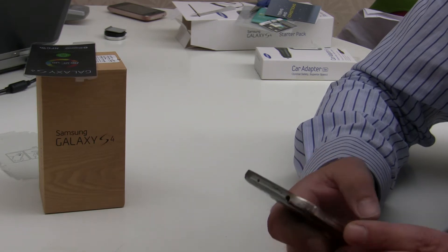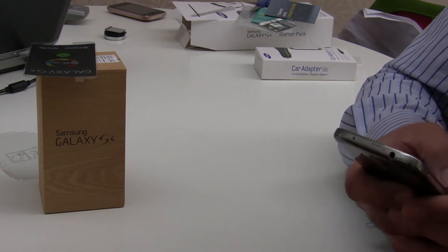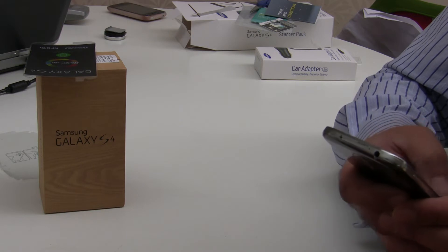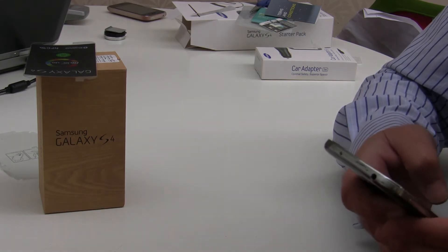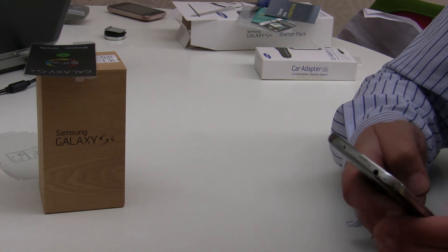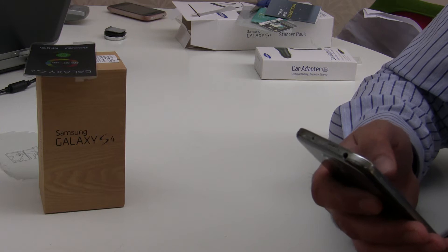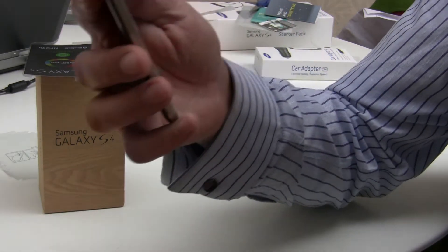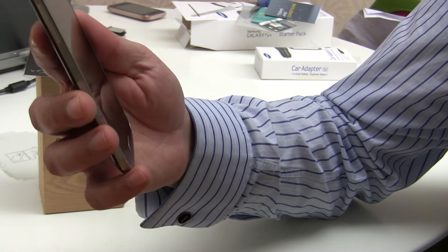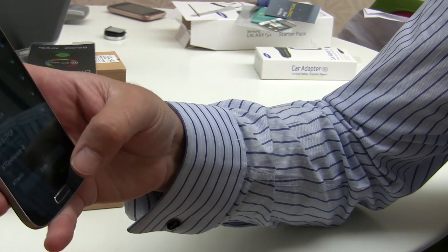I'll select my Wi-Fi network. It needs the passkey, so just put the passkey in. We let the phone do its thing - I imagine it's going to check for any updates. We say Connect, and it says Connected, so we go Next.